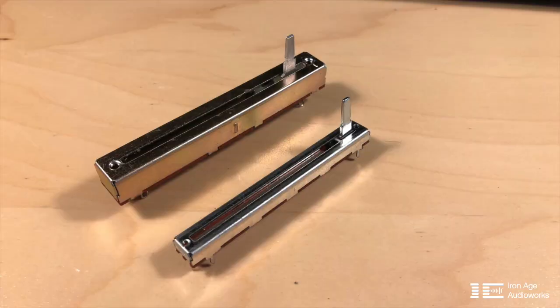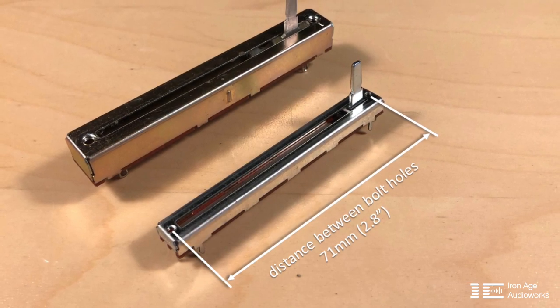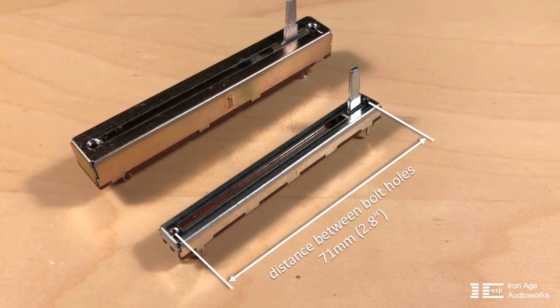I ordered a few of these Bourns faders from Mouser. They have them in stock and they were only a couple of bucks each. The first thing you'll notice is that the body of the fader is not the same size — especially the distance between the bolt holes. On the new Bourns fader it's 71 millimeters.